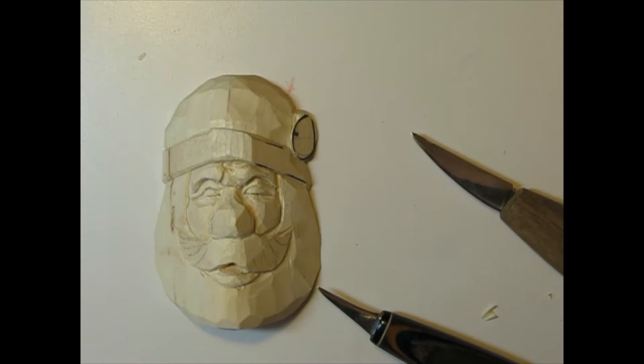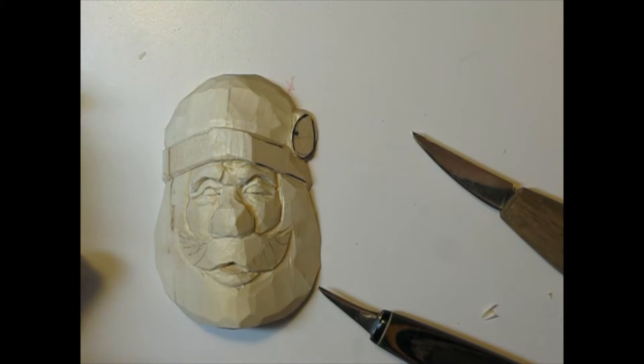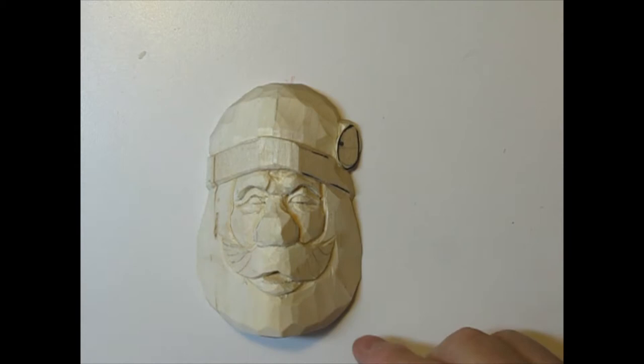Welcome back, this is video number six of carving this Santa Claus ornament. I call it a caricature because it's not realistic, but I haven't exaggerated anything really — it's all just been part of what we're doing.